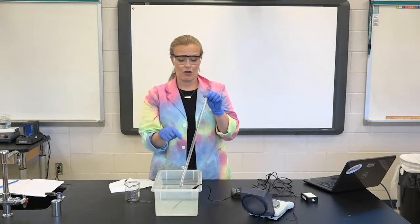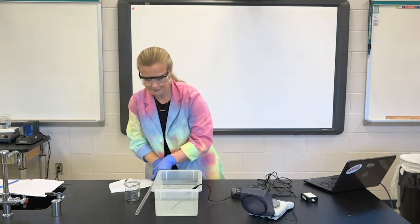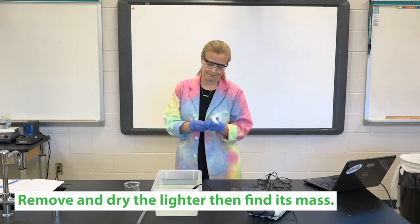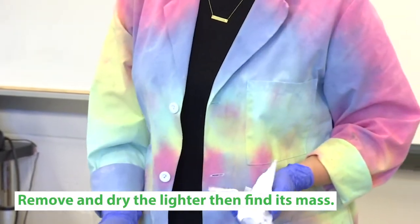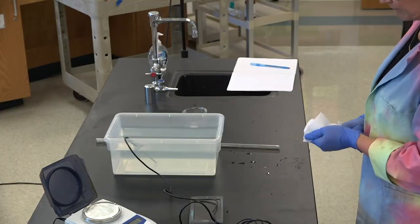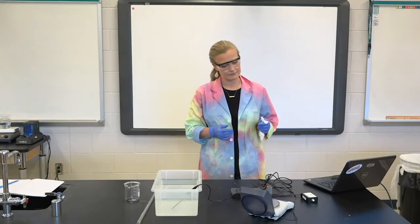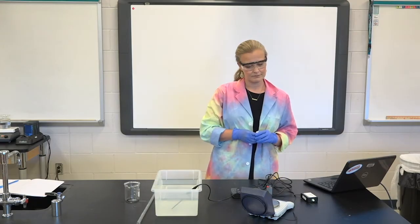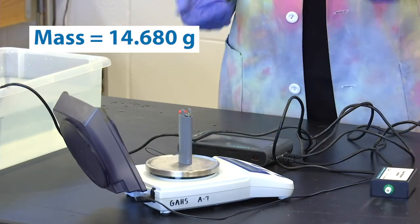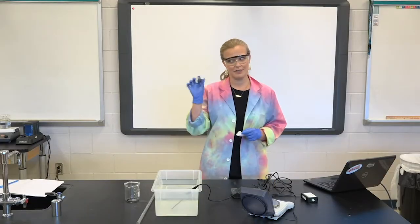Now that we've got that volume reading, we don't need the eudiometer tube anymore. We can pick it up, let that last bit of liquid run out, and set it off to the side. Now we need to get our lighter out of the water and dry it off — not just on the outside, make sure you've tapped it off and anything on the inside is dry as well. 14.680 grams is our mass at the end, which is slightly less than at the beginning — that makes sense. If your mass ever goes up, you probably didn't dry it off adequately.